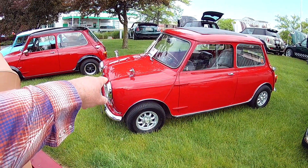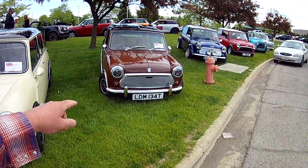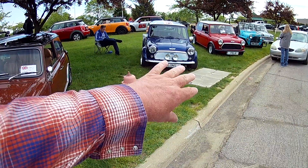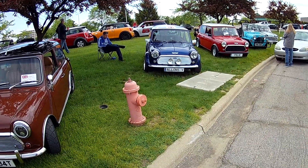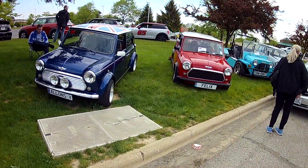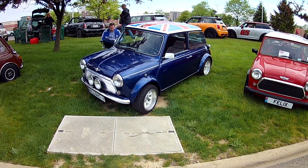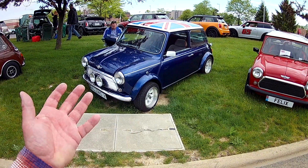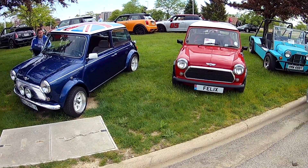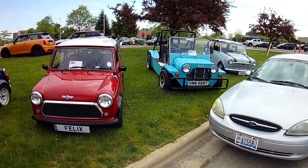This one has the mirrors up on the hood, that one has the mirrors on the doors. This is a bold-looking one with an offset wheel. There's a really cool flag on top, luxury interior, Cadillac color paint — a fancy one.